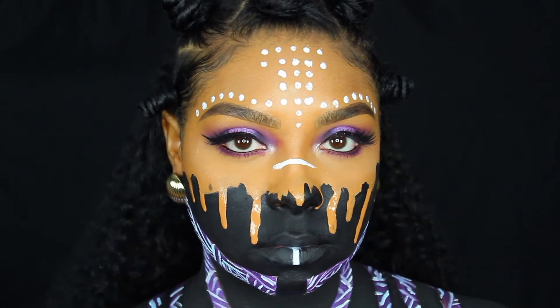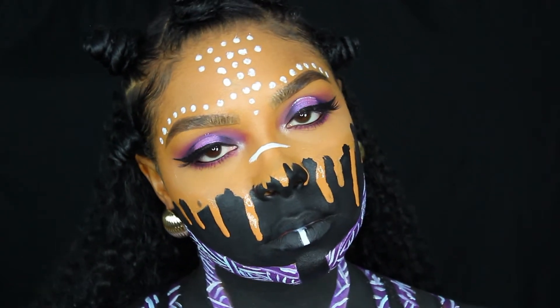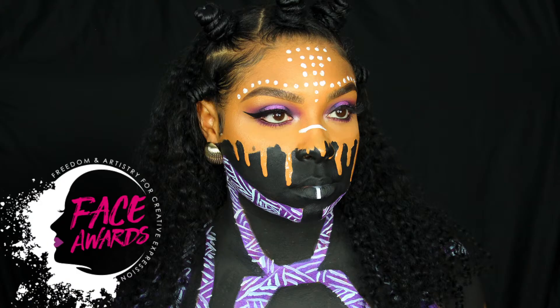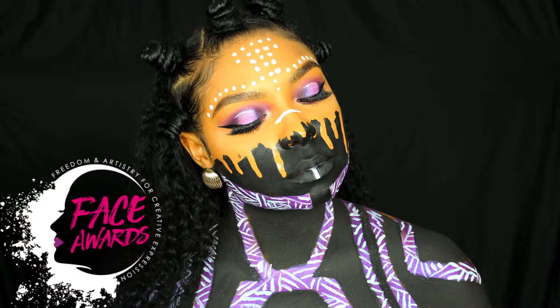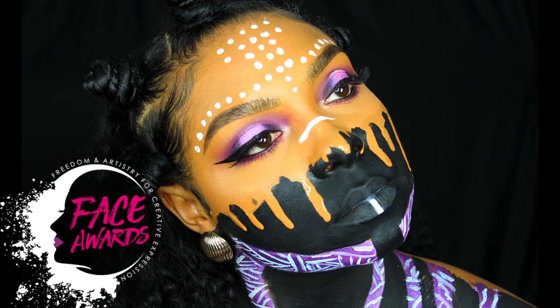Welcome back to my channel, I'm Shelly Nicole. This video is inspired by Black Panther the movie and is also my entry for the Next Face Awards 2018. I was really inspired by the movie — Black Panther is a really great movie if you haven't seen it. I just thought this look would be really dope to create, super colorful, tribal, and festive — just like Wakanda. So let's go ahead and jump into this tutorial.